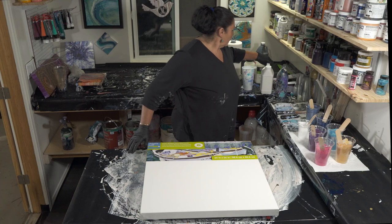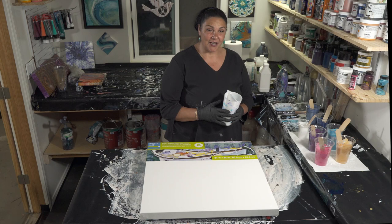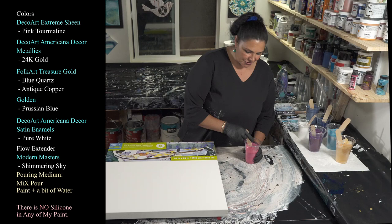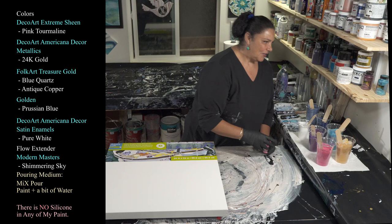Last time we used this 20-ounce split cup, which is getting very decorated from Mixed Media Grill — you can see the MMG on it. It's a two-chamber split cup. Tonight we're going to do a wandering ring pour. Let me show you the colors. Our first one is one of my favorite showgirls — DecoArt Extreme Sheen in pink tourmaline. Look at how nice and thick and beautiful that is, mixed with mix and nothing else.